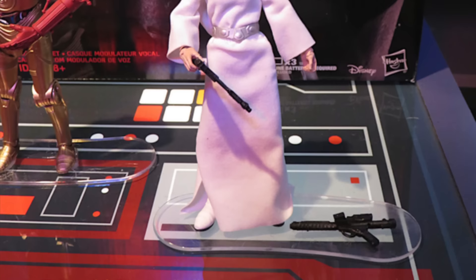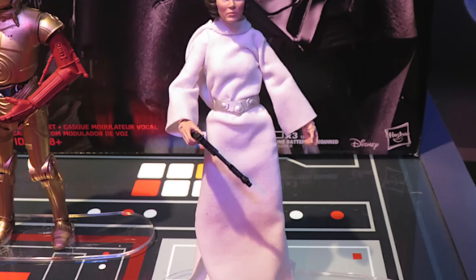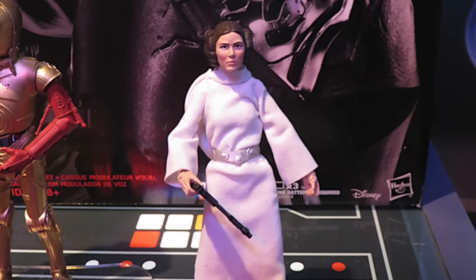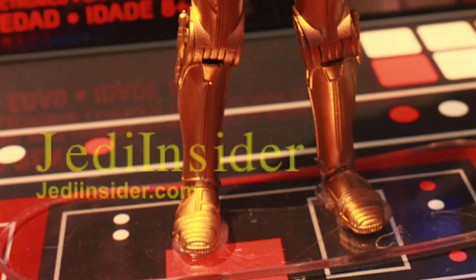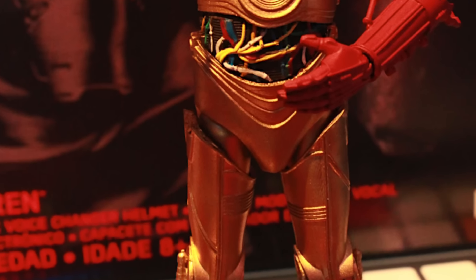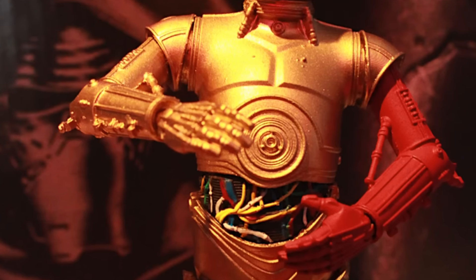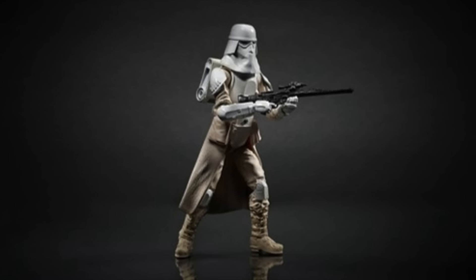And we got Force Awakens Han Solo 2. Also revealed was a New Hope Princess Leia — our second or third Leia in the Black Series line — but she has the soft goods robe. And our very first C-3PO in Black Series, which is the Force Awakens one with the red arm. It'd be cool if it had an interchangeable regular arm, but it's cool nonetheless.